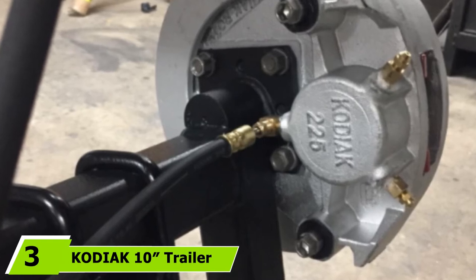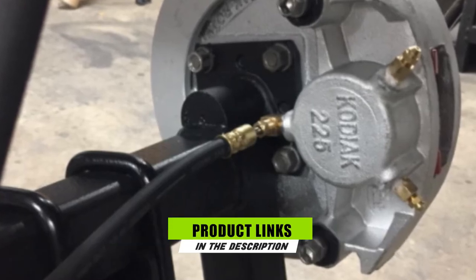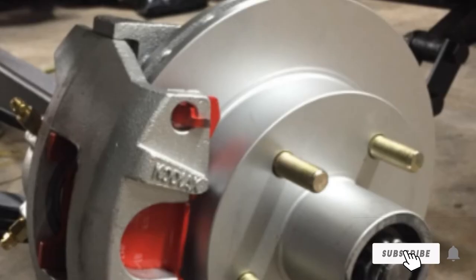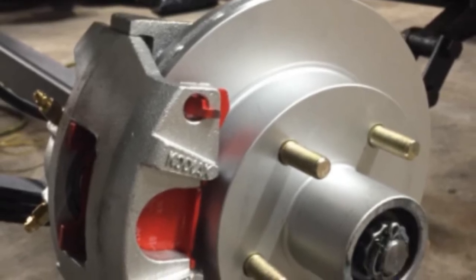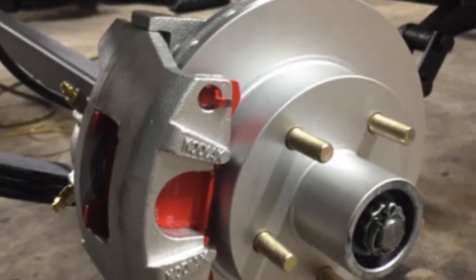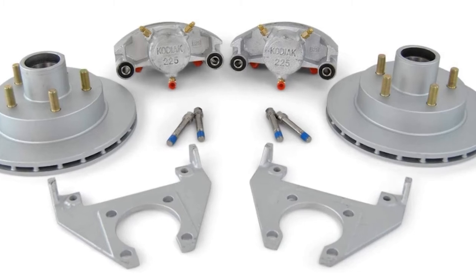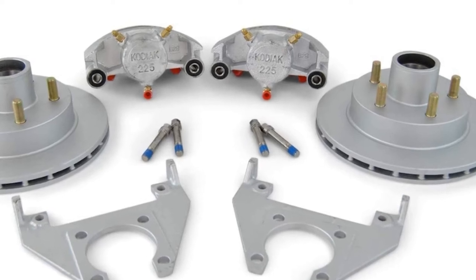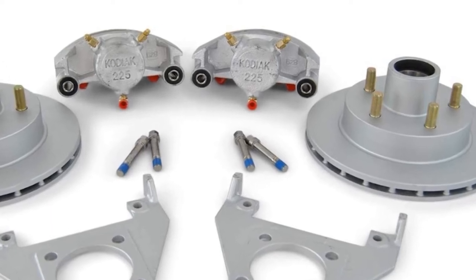Next at number three is the Kodiak 10 Trailer Disc Brake Assembly with DAC bearings and seals. Adding brakes to a boat trailer can be slightly challenging, especially if it's your first time. If you wish to see a significant difference in stopping power and currently own a heavy type of trailer, this is the most suitable choice. This item features an integral set, meaning the rotor and hub are set up together as a single piece — machined together to reduce rotor run-out and offer a smooth ride experience.